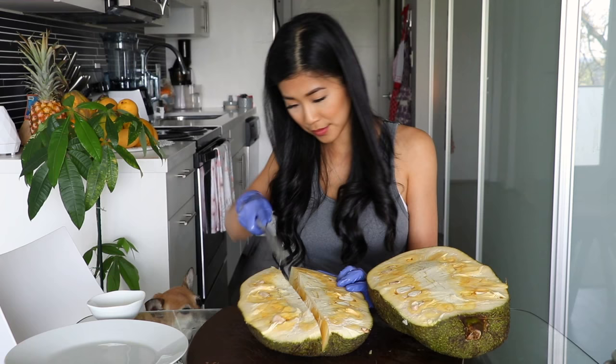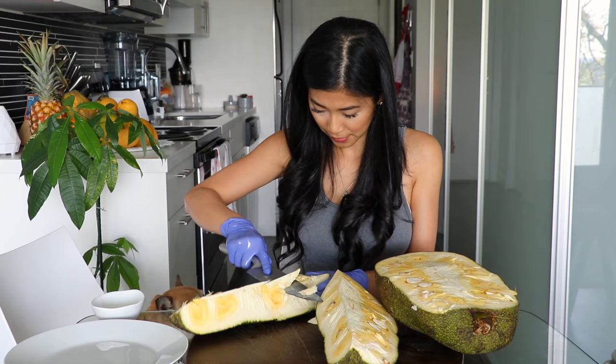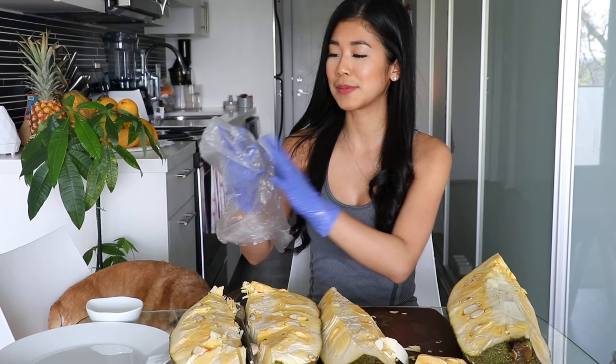I'm going to cut the stem part out — that is the part that is mostly sappy. Then I'm going to use this plastic bag.